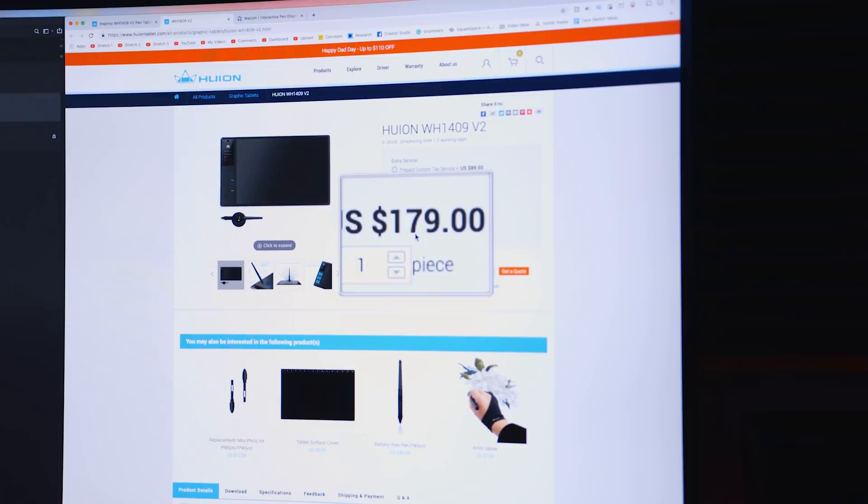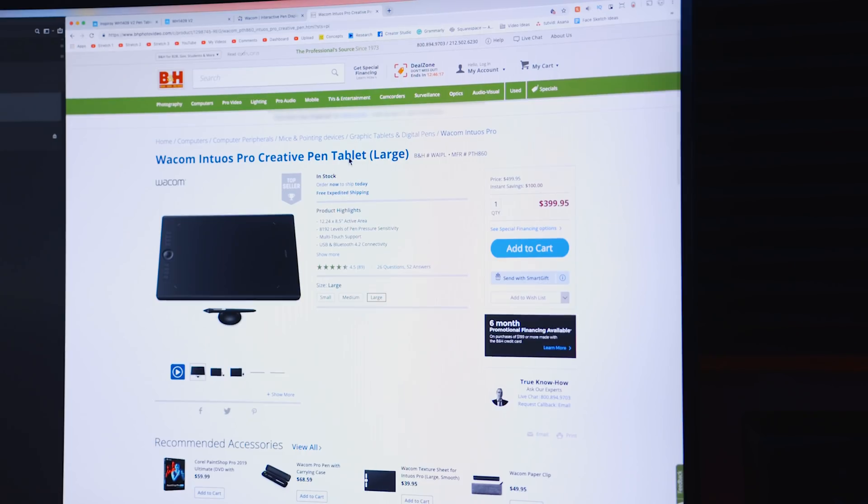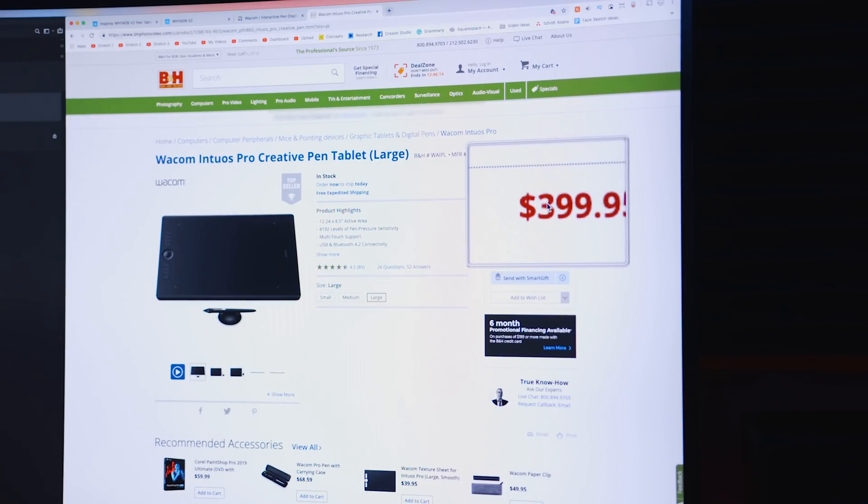The Huion for the large tablet — this is the large — $165 or thereabouts. The price may go up or down a little bit. For the equivalent large Wacom, it's about $400. So everything that we talk about in this video, remember that. Is the discrepancy between these two tablets worth that $240-ish? But also remember with the Huion, you've got to pay for shipping and potentially tariff or VAT-related stuff. $165 versus $400.